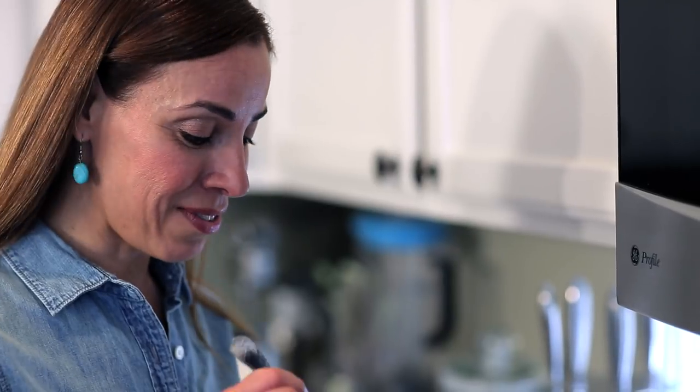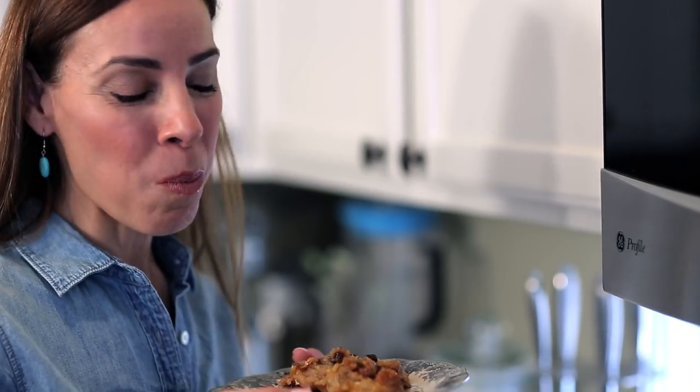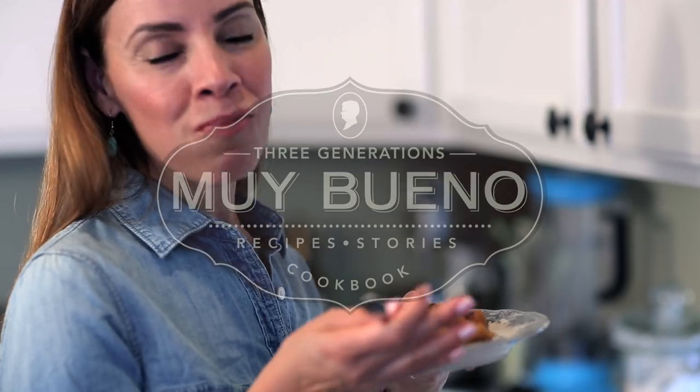This is my favorite part, when it's nice and hot out of the oven. So warm. It's a big bite. So many good memories. Delicious, delicious.